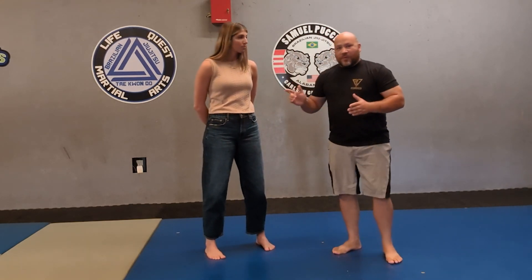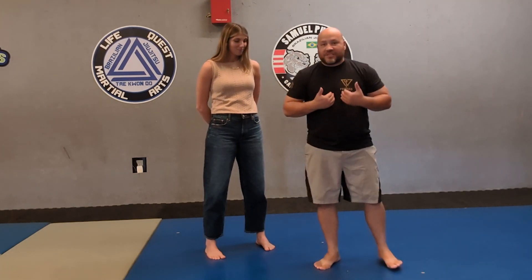Today we are talking about how to defend ourselves against a taller opponent. What people don't realize is I'm actually 6'2, and the person with me today is 7'3, so she's pretty tall. I'm tall as it is, but she's really tall, so we're going to talk about how to defend ourselves against someone who is much taller than you are.